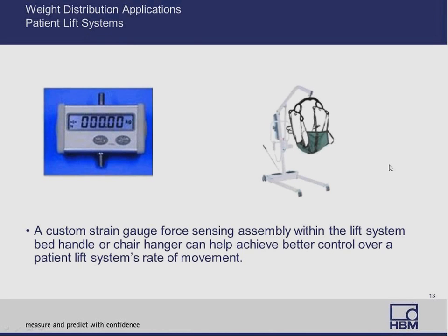One of the other things would naturally be lift systems. Patient lift systems are very important devices to move patients from gurneys to examination tables, from beds to baths — these are used quite often in hospitals. The ability of the strain gauge assembly to allow smooth movements, to adjust for weight distribution, center of gravity, and control speed and consistency of movement is really, really helpful.